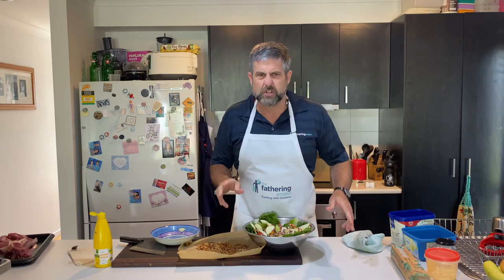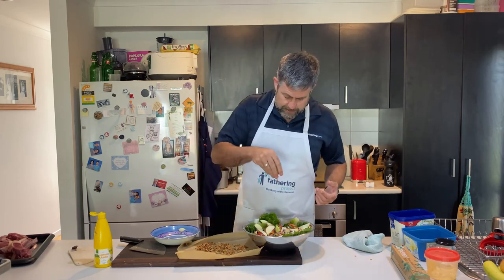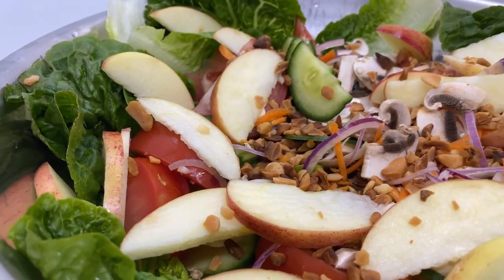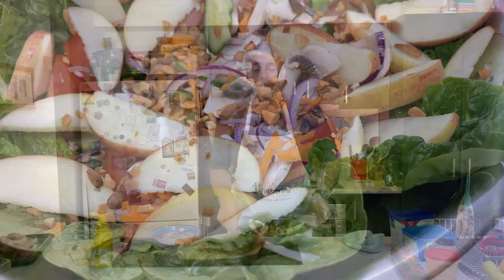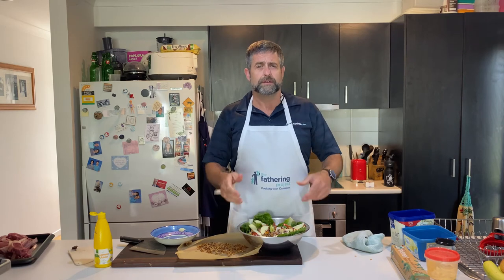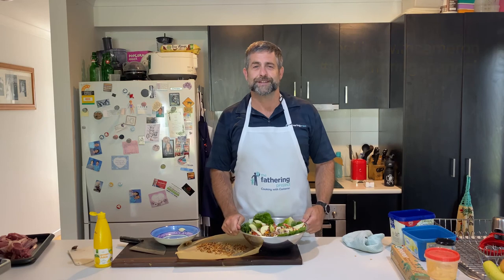Rightio Dads, just a slight change of plans. Instead of grating the apple, I've just thinly sliced it. Macadamias are coming out — you probably only want about a quarter of a cup for this size. That's done. Now to go cook the lamb, serve it up, and serve a nice healthy meal for my kids and my wife. Dads, over to you — have a go making up a nice salad. Nice and simple, nice and quick, and really healthy. Take some photos, stick them up on social media. Hashtag Cooking With Cameron, hashtag The Fathering Channel. Until next time Dads, keep being great.